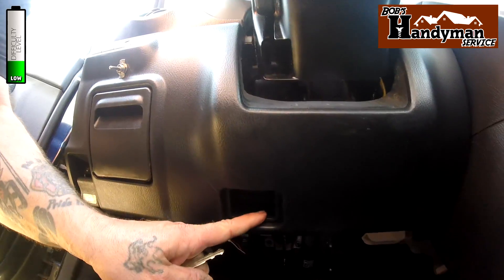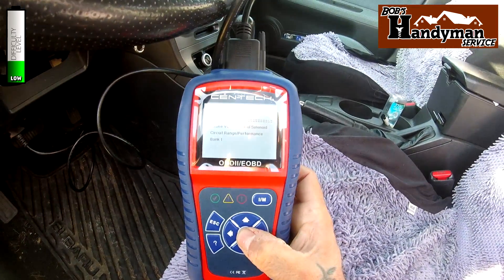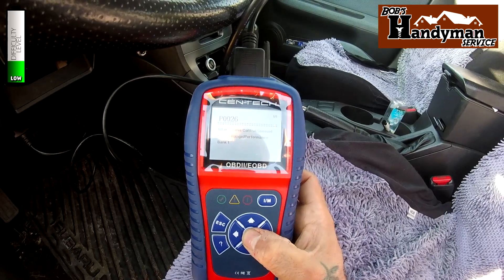The place that you plug the computer into in this car, just in case you don't know, is under the dashboard about the center underneath the steering wheel. I'm going to show you right in here. So it's throwing code P0026.